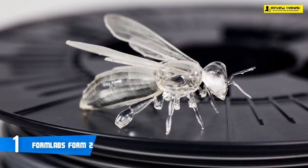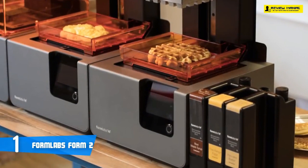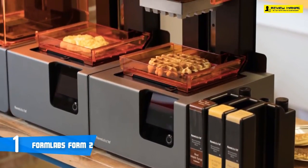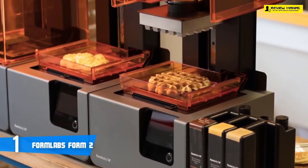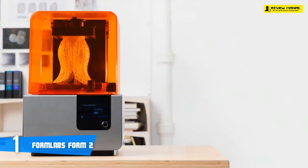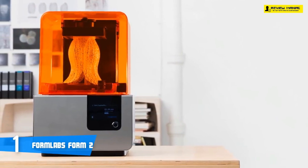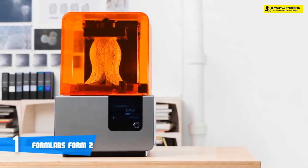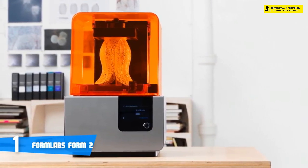Next, you put the resin tray in place and click in the tray wiper, which is an improvement over the previous Form 1 series. Every time a layer is finished, the print bed moves up a little, then the wiper moves to make sure the resin is spread equally on the tray. After this step, you slide the Form 2 resin tank into the printer, plug in the power cord, and start the printer. The last step is adding the Form 2 to your wireless network — alternatively you can use the USB or Ethernet ports to transfer files.